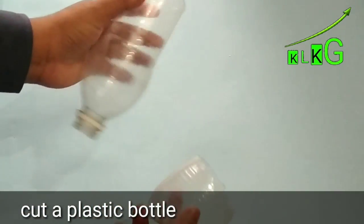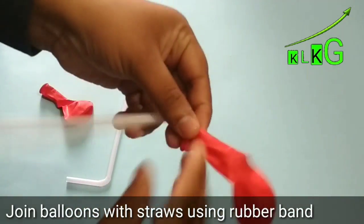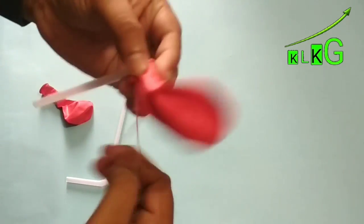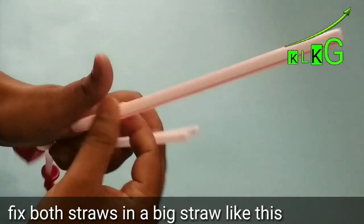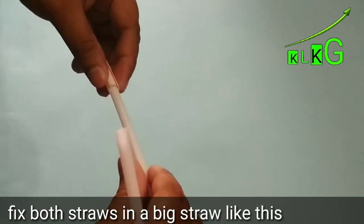Take a plastic bottle and cut it into two pieces like this. Now join balloons with straws using a rubber band like this. Then take a big straw and inside the big straw you will have to fix both the small straws like this, as you can see.